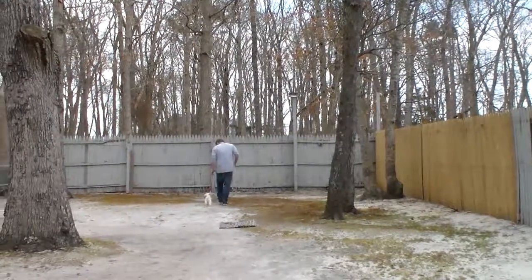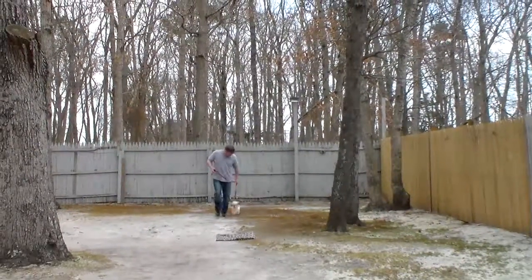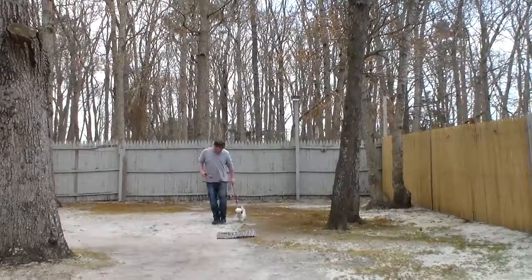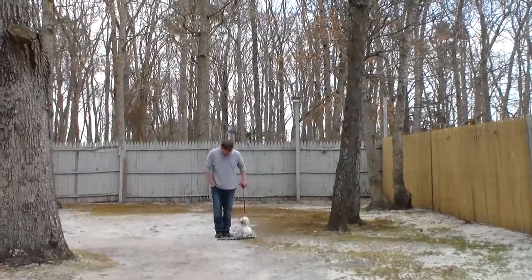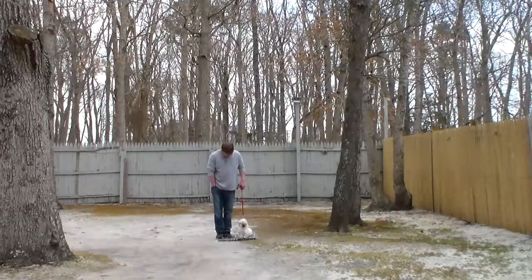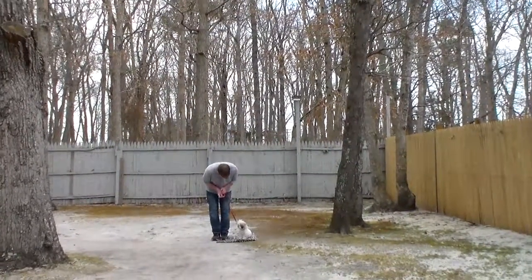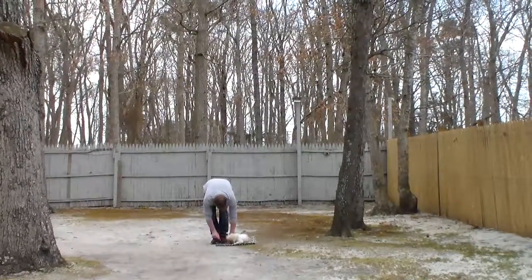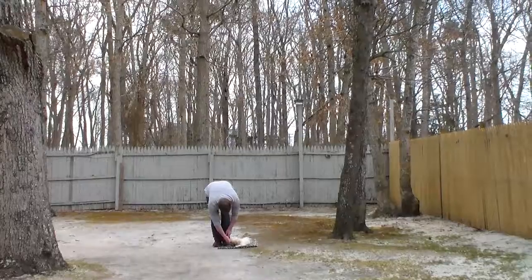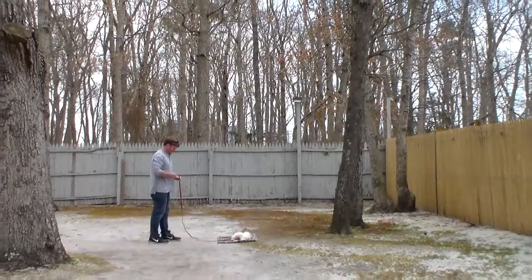The next exercises we're going to be demonstrating are Stubble's down commands. These are a little bit harder. First of all, you always have your dog seated before you attempt to put him into a down. Rich will probably use a treat for this one — he gives him a left open palm straight down toward the ground, the one-word command to down and stay.